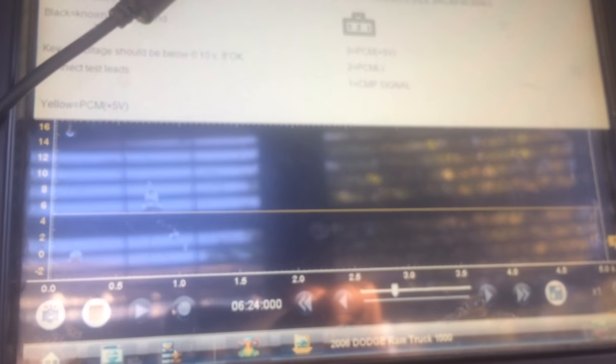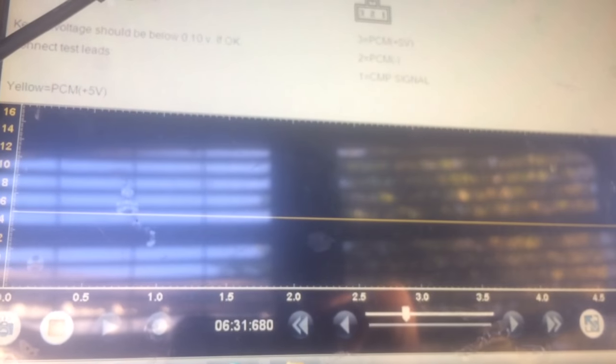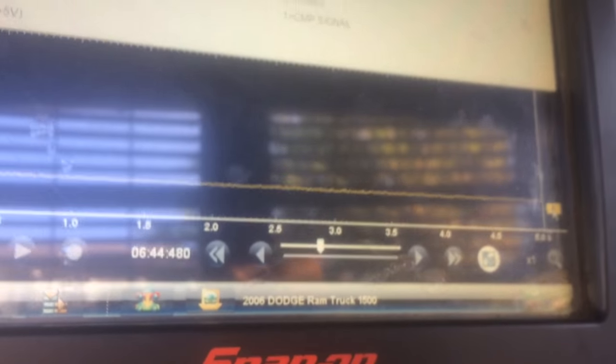It should drop, should go erratic — there you go. Just by heating it up, it dropped the voltage. So the cam sensor on there is confirmed bad — you're gonna fix it up. I'm gonna test out the crank sensor as well.